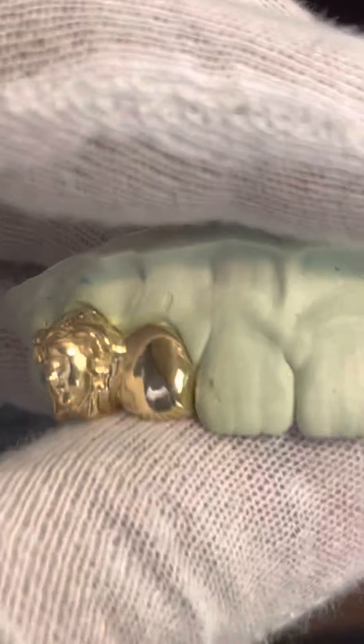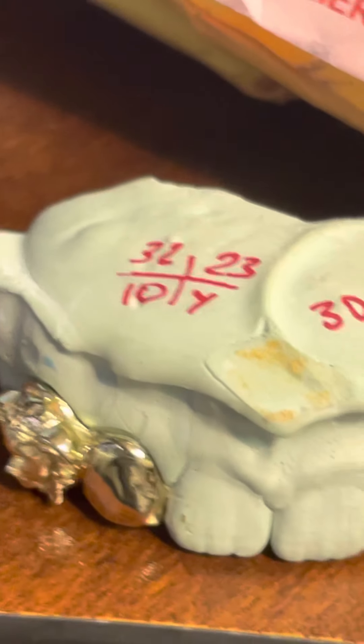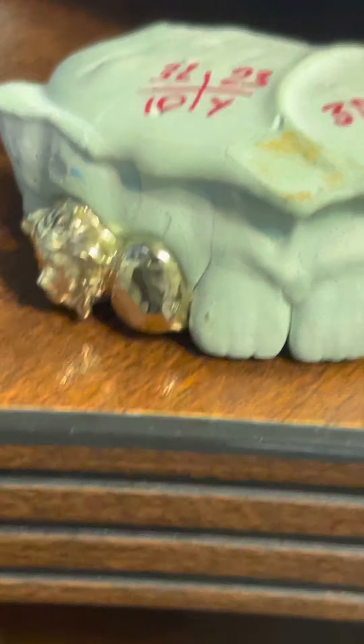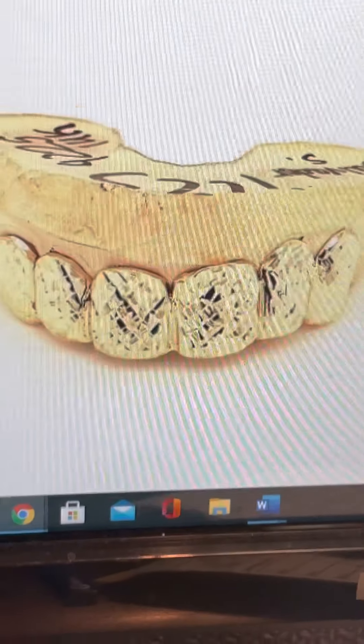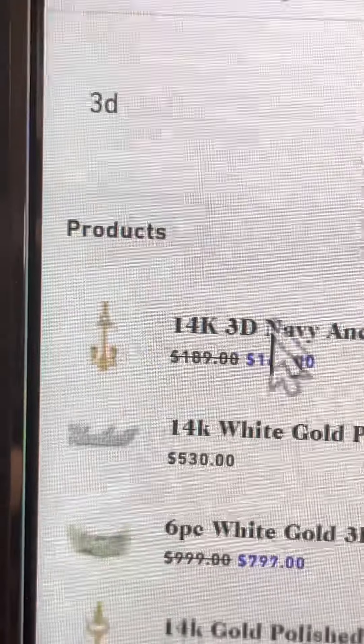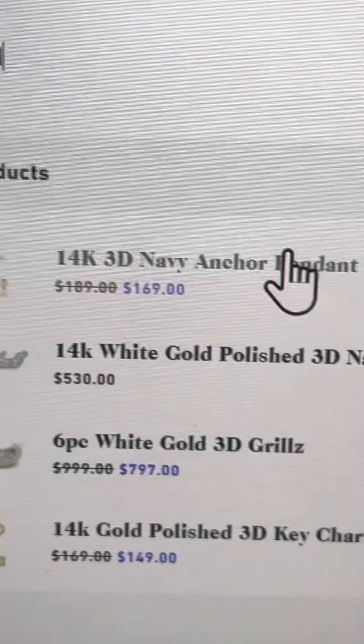If you need this, all you do is go to seattlegoldgrills.com — let me show y'all real quick. Just type whatever you're looking for in the search bar and it will pop up. Say for example you're looking for trillion cut grills — just type 'trillion cut' in the search bar. If you're looking for 3D Versace, just type '3D Versace' and as soon as you start typing '3D' it'll automatically pop up. Click 'see all' and it'll show everything on the website that's 3D.